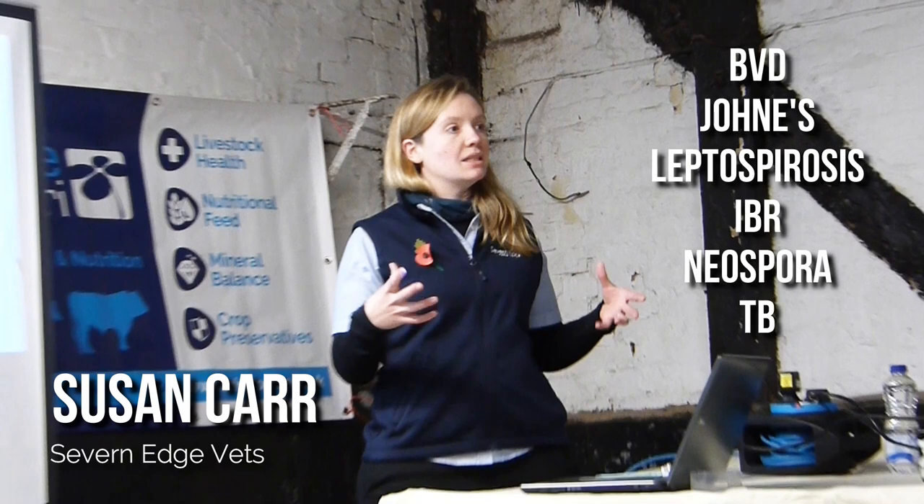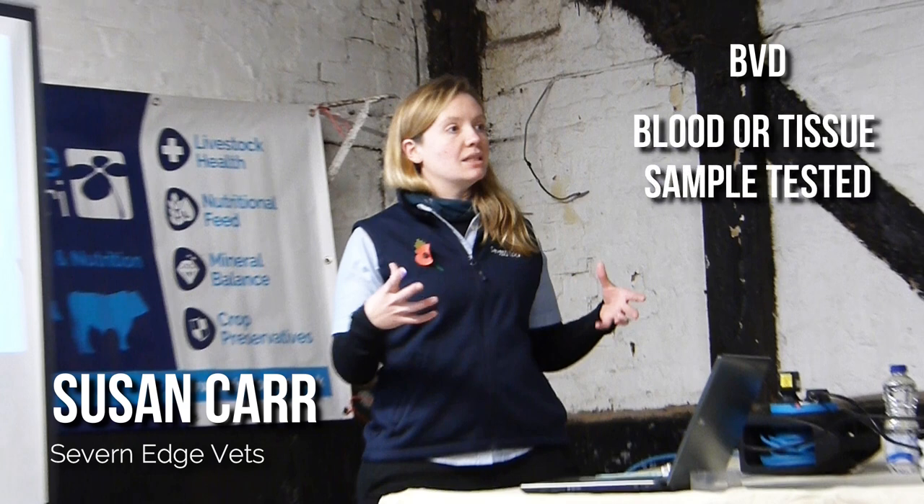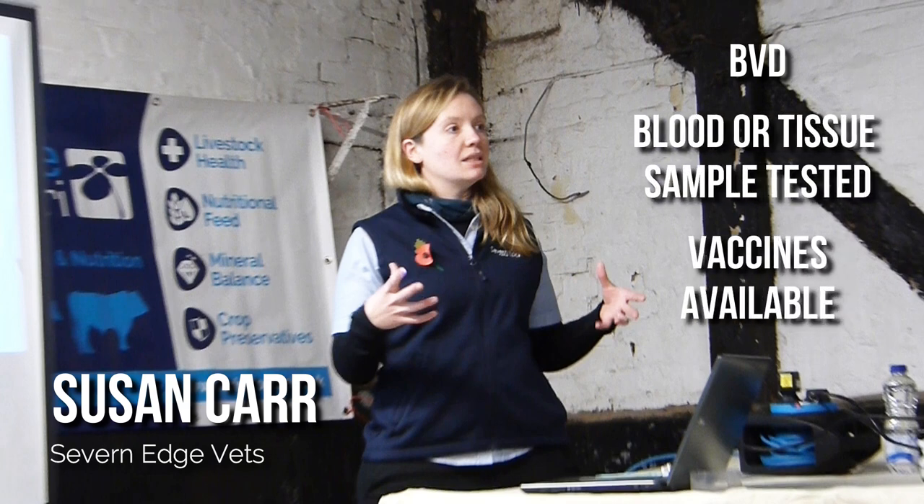Susan spoke about how the top five diseases, plus TB, will be looked for and how we can try to prevent them within a health scheme — starting with BVD, which can be tested for using a blood test or a tissue sample, and you can also vaccinate against it too.